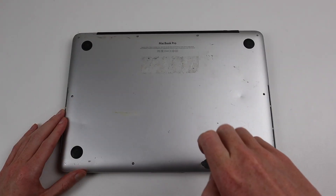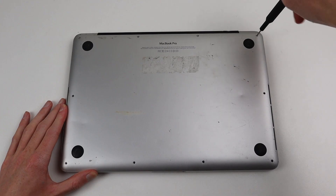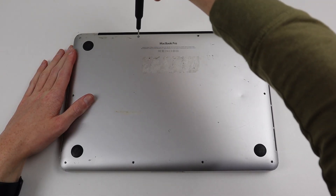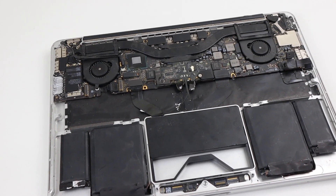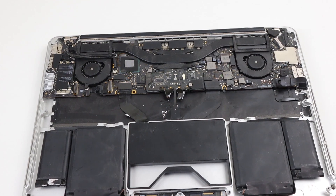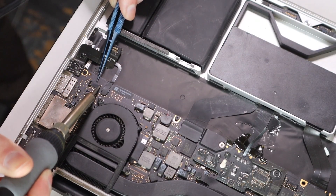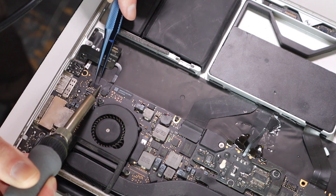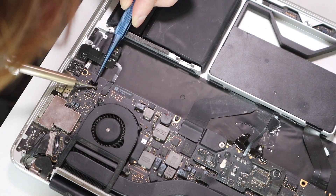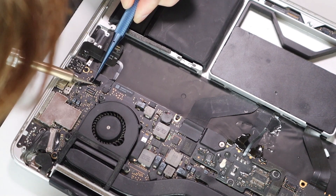Getting started, I will remove the 10 pentalobe screws from the bottom of the MacBook. The Retina MacBook was one of the first Apple laptops to have these security screws. Inside, we can see the damage mentioned earlier, and the first thing I'm going to do is try and replace the damaged speaker connector. To remove it, I'll use a soldering iron and a very tiny pair of tweezers to help me lift it up and away from the logic board.